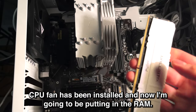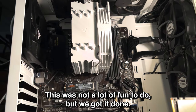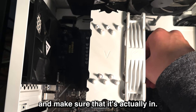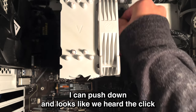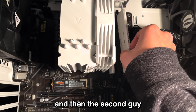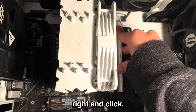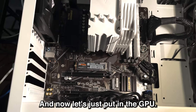CPU fan has been installed and now I'm going to be putting in the RAM. This was not a lot of fun to do, but we got it done. Let's put in the RAM — nice dual channel. Make sure it's actually in. Push down and we heard the click. And then the second one goes in — and click. That's in. Now let's put in the GPU.